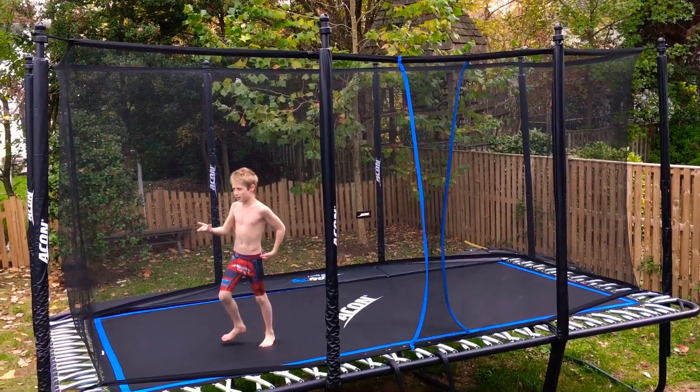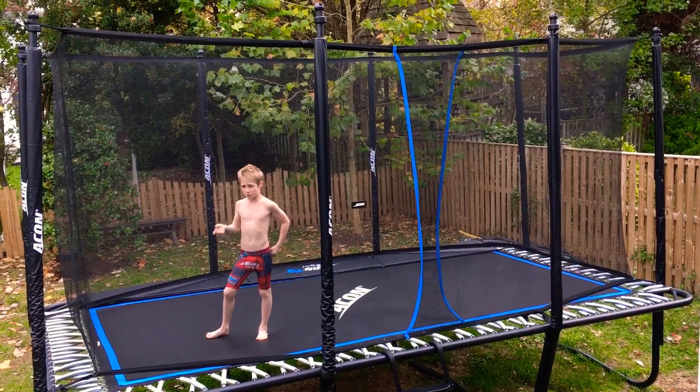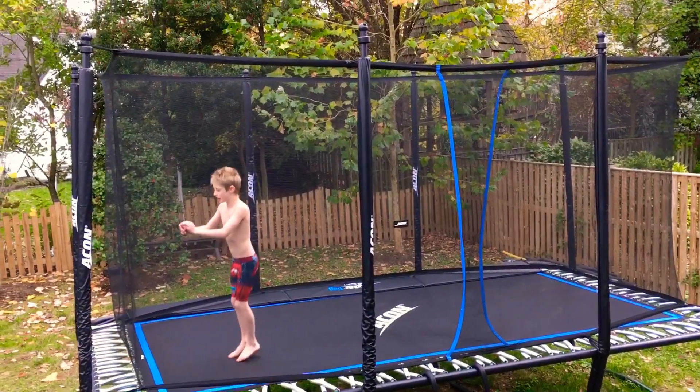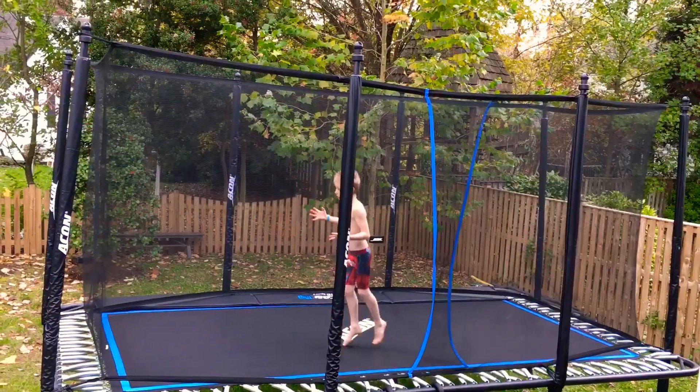Yo King Squad, I'm going to teach you guys how to do a full, because I just learned full, so I'm going to teach you how to do a full. The first thing you want to know how to do is you need to know how to do a 360, because that's basically what you do.